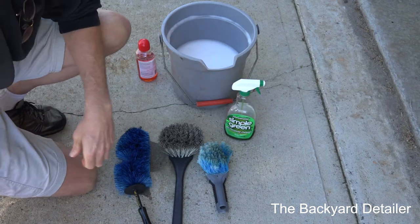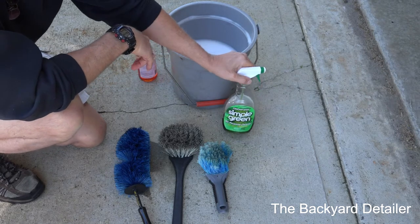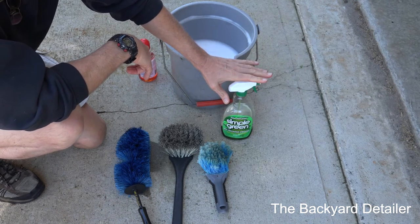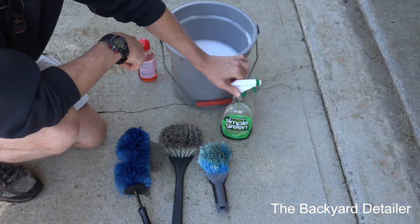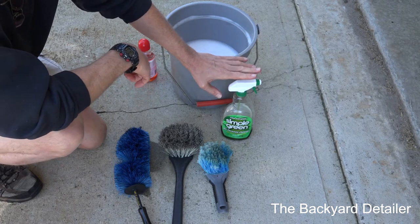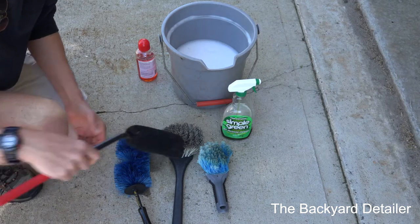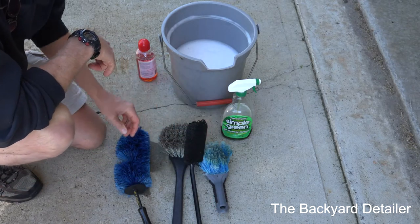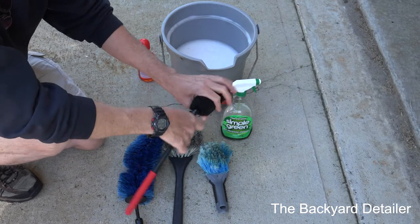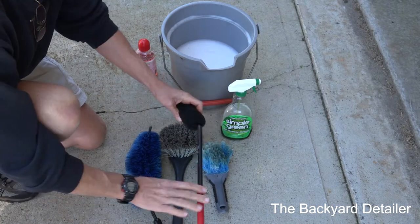If I'm removing tire and trim shine that somebody put on a wheel, I'll use Simple Green straight — it's very gentle on the tire. I don't like spraying it on the wheel itself; some will get on, but if your wheel is sealed properly you don't need it there. I also have a wheel woolly here, but I prefer the raccoon's tail because the woolly is more dense and harder to get between the brake caliper and the wheel, whereas the raccoon's tail gets into tight places much more easily. That said, I do use all four of these tools.